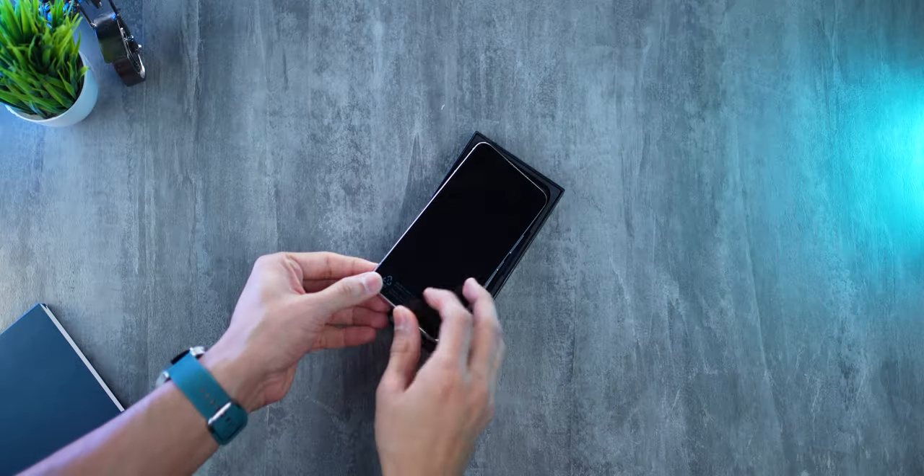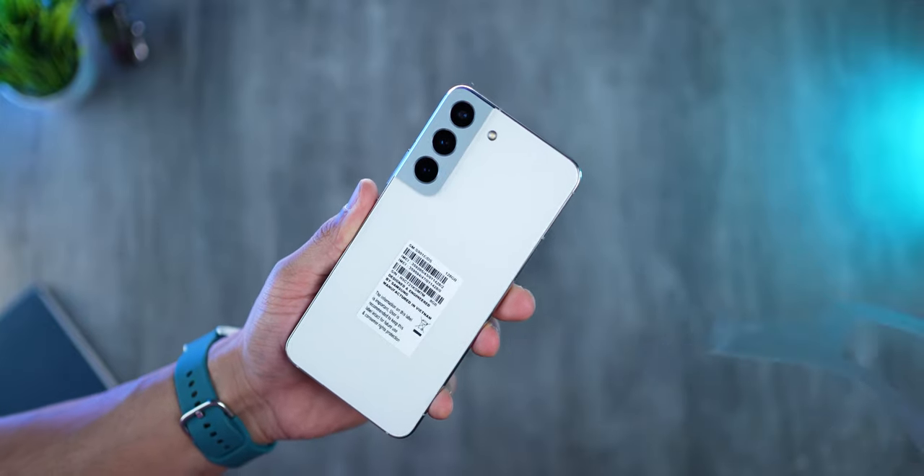With the phone, you only get the USB Type-C cable and the ejection pin — nothing else. Right out of the box, you do not get any pre-applied screen protector, you don't get any protective casing, and there are no earphones in the box, no charger as well. So just a few things you need to get for yourself as soon as you get the phone.